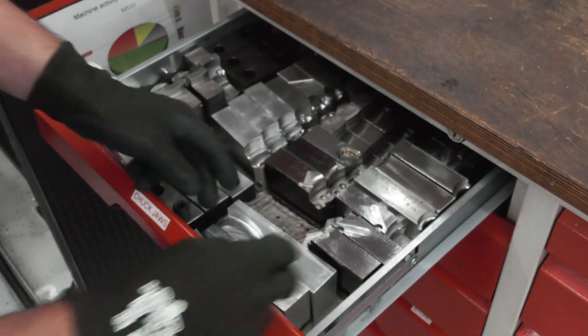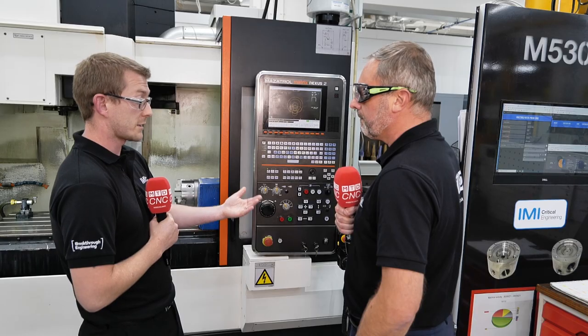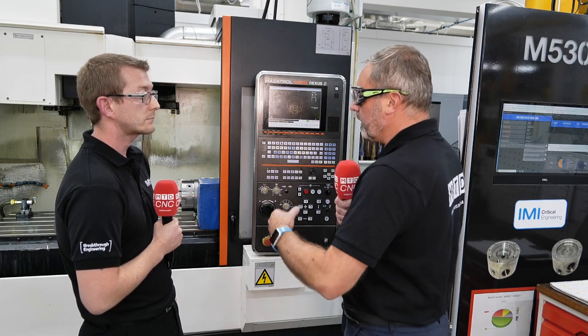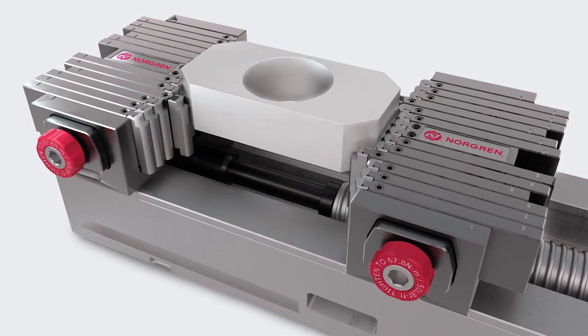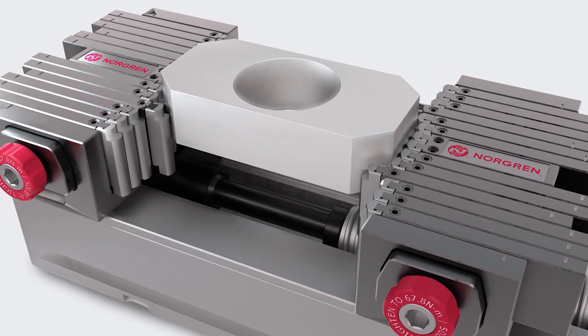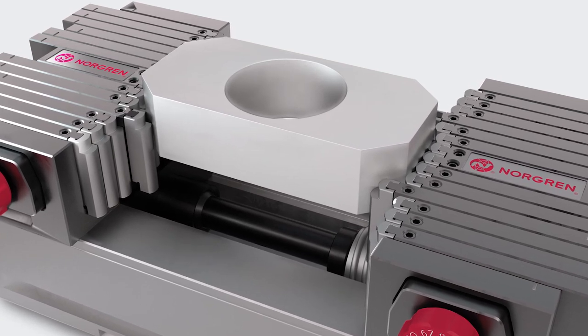With traditional soft jaws, you've got to machine them, buy the material in, you've got to have someone available — labour resource — to machine them. So would you say that the adaptive system fits into the marketplace with more complex jobs or just standard jobs? It covers the range, to be honest. Within the complex market product range, I would say.